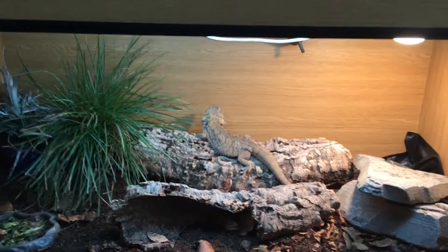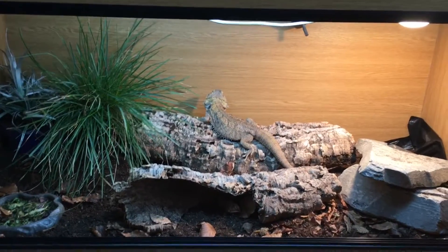Yo, what's up guys? Today I thought I'd run through my bioactive bearded dragon setup. Let's get stuck in.